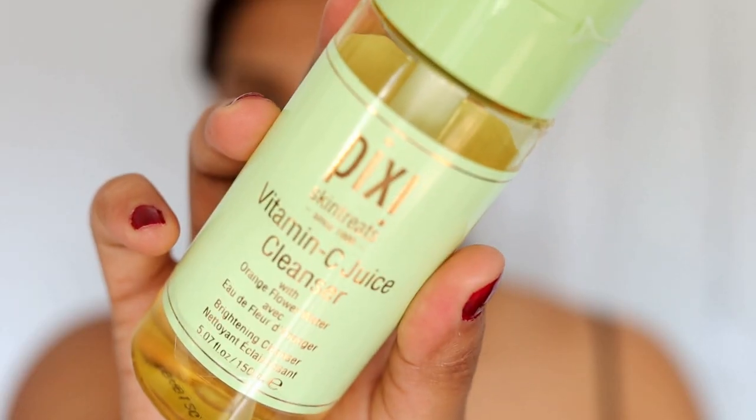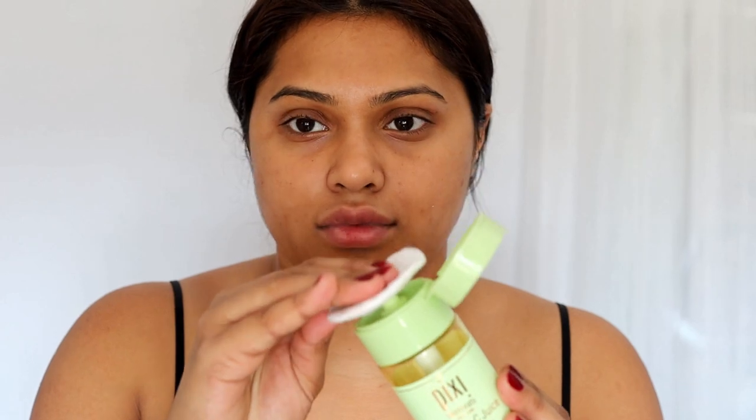Hi everyone, welcome back to my channel! For today's tutorial it's obviously going to be the Bulbul look, as you could tell by the title. We're going to start off with some skincare.